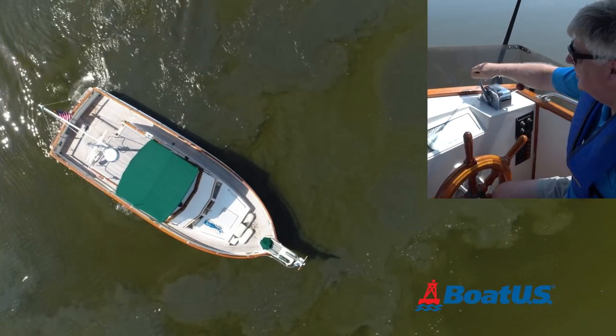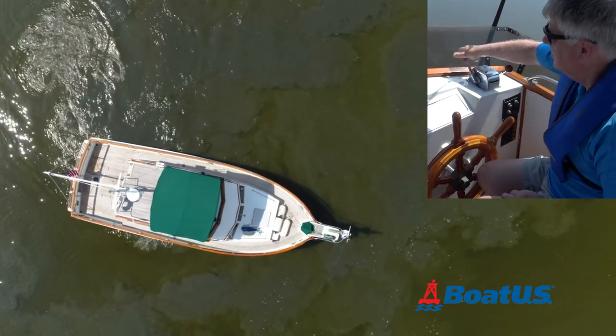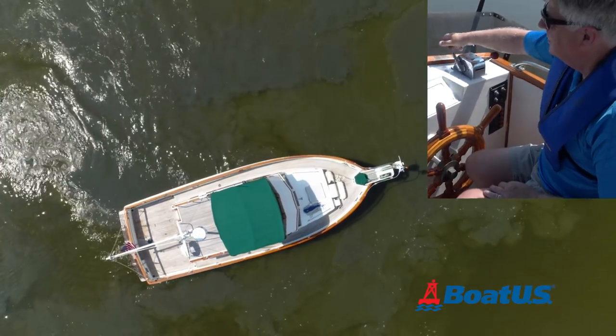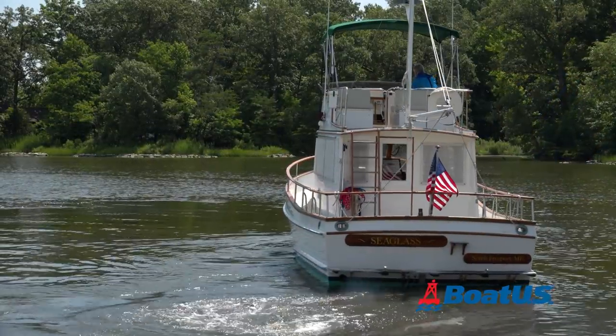With my boat, by giving quick bursts of power while in reverse and then quick bursts while in forward, I can rotate the boat to port. Note that I'm not touching the wheel yet — the boat is pivoting around. Remember that the bursts of throttle are only to get the boat turning.